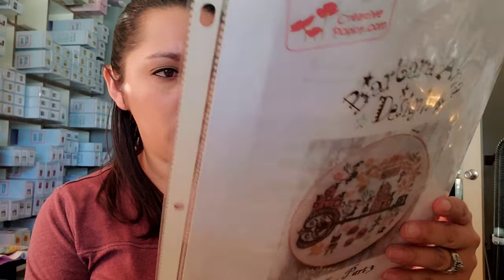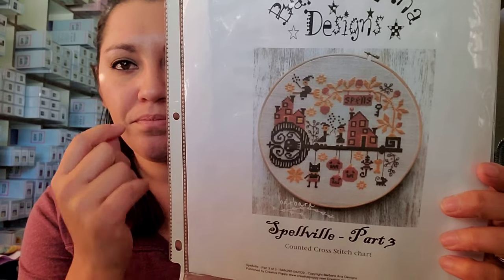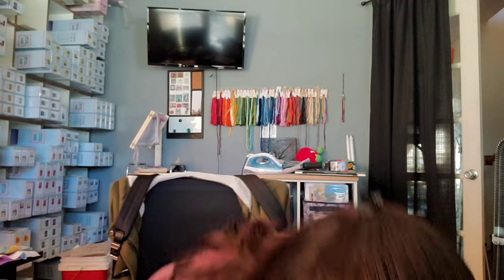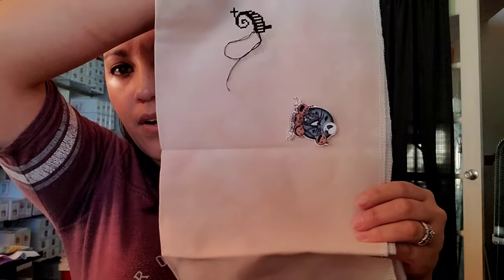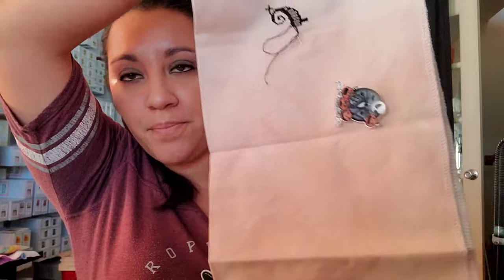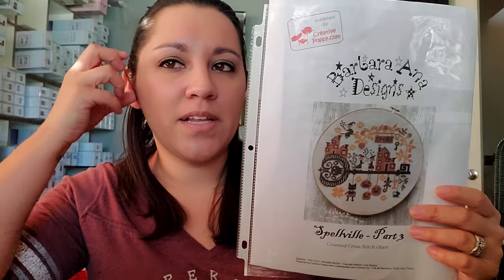Next we have Barbara Anna's Spellville. This is part three, the complete pattern. It was a stitch-along around early October, sometime before Halloween. I'm stitching this on 32-count Jobelan in the color Dusty Pink by BeStitch Me. All I have done is part of the scissors. What I like about these Barbara Anna's is that they'll all look great next to each other — I just hope they're all the same size.